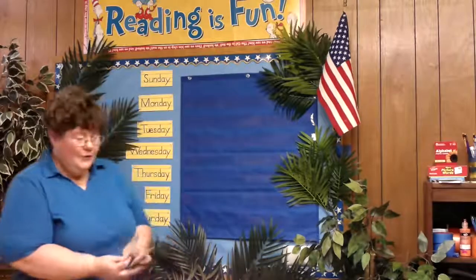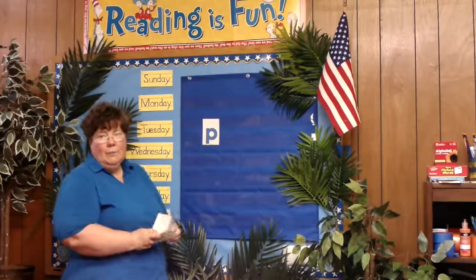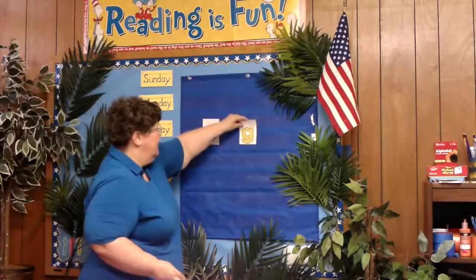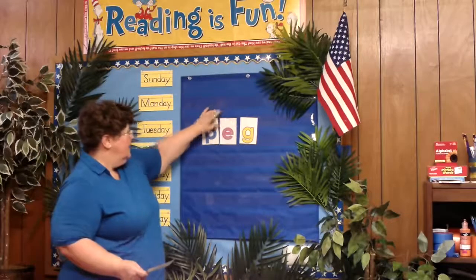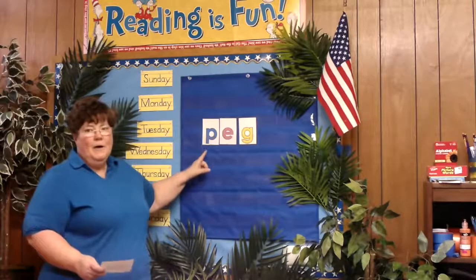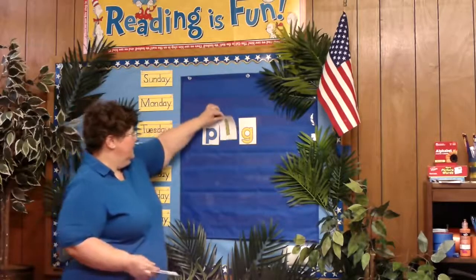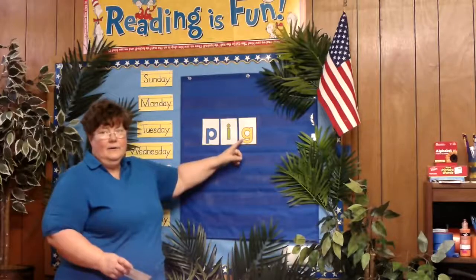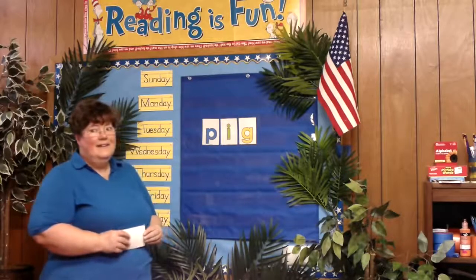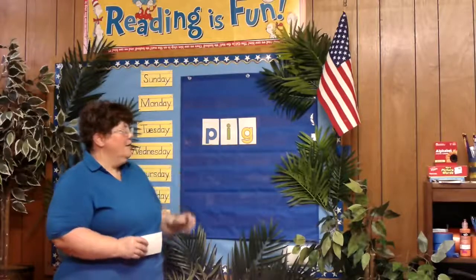So I'm going to start with a very simple word. We have the beginning sound and the ending sound. In the middle, if I put the E it says one word. If I switch out that E for the I, the P still makes its sound, the G still makes its sound, and the middle vowel changes. So here we have two different words.